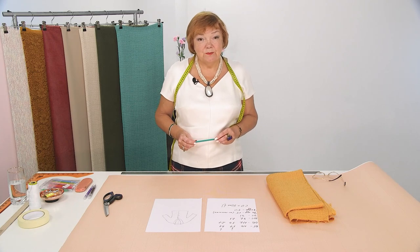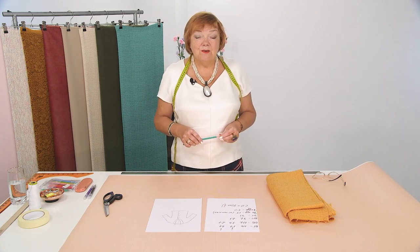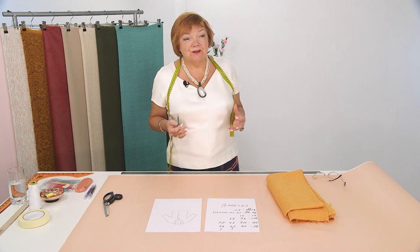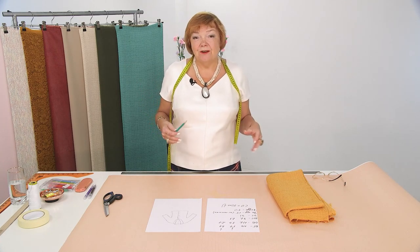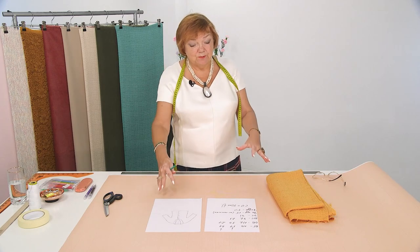Hello and welcome to the Global Fashion Workshop channel. I remind you that we release a new video three times a week. Today we're going to draft a pattern of a simple jacket. It consists of two parts, the back and the front, because the sleeve, the collar, and the front are all in one piece. Let's take a look at the sketch.